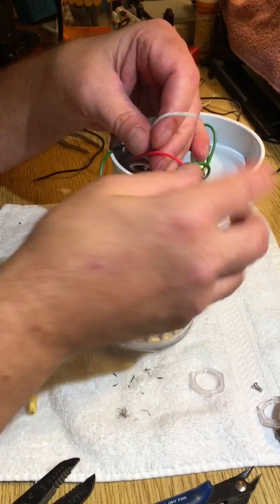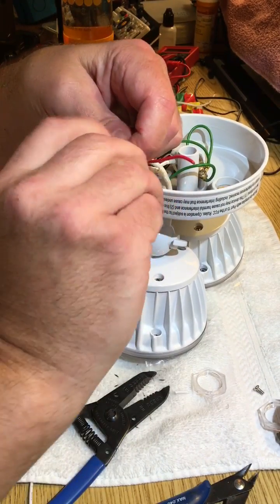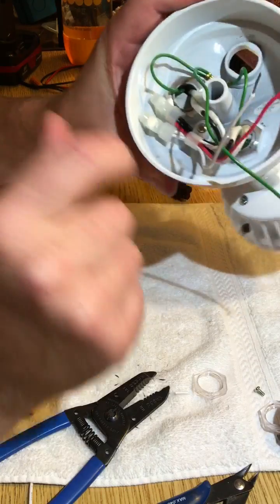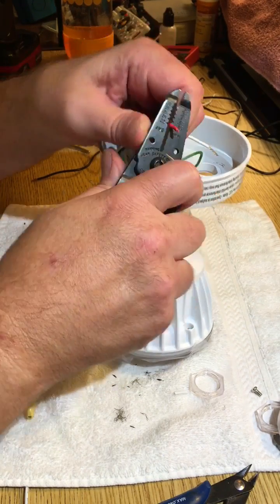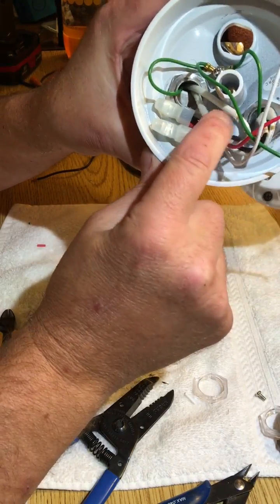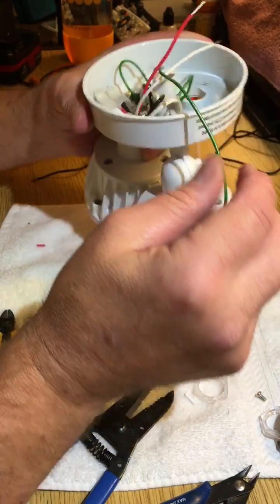Now we're going to strip these wires. This is the common line leading in to the dual LEDs - it comes down here and they've got a crimp cap, so that white is going to the two whites coming from the two lights. This red hot line comes down here to the other crimp cap and connects to the two blacks - the black going to this light and the other black going to this light. That little jumper coming out is the red - that's your line into the lights.